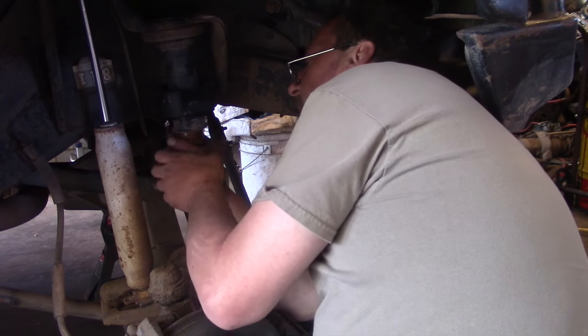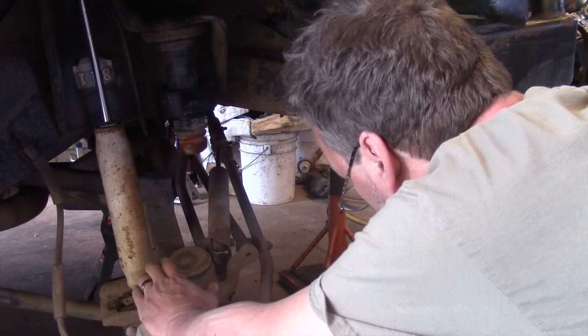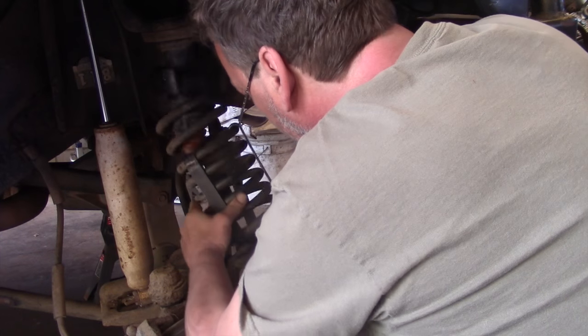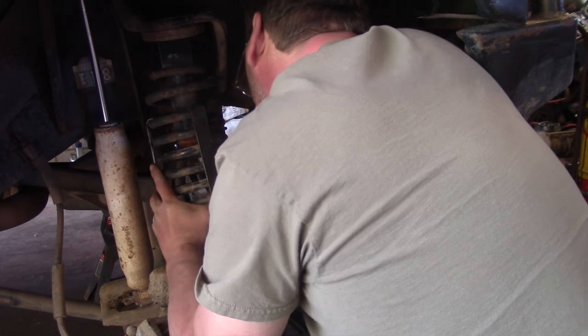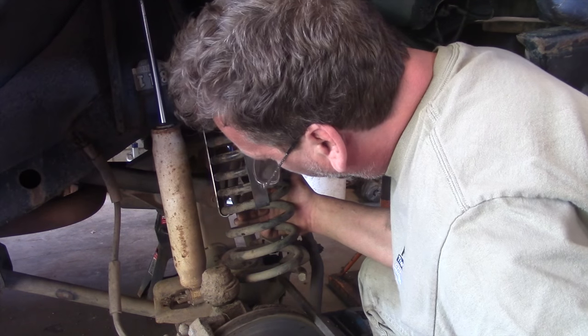Next thing is to squeeze the bump stop back up in there. Now we should be able to slip our coil spring back into place, with a little help from a pry bar.